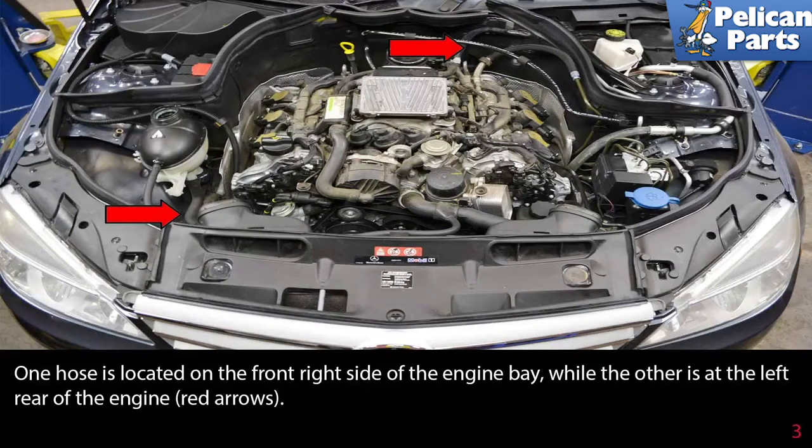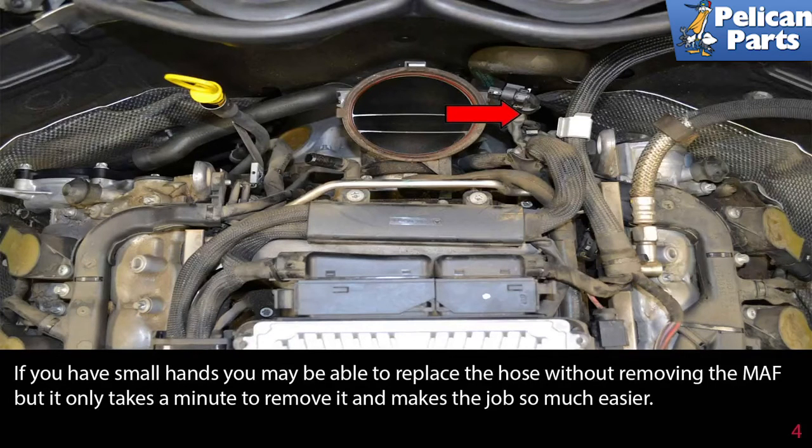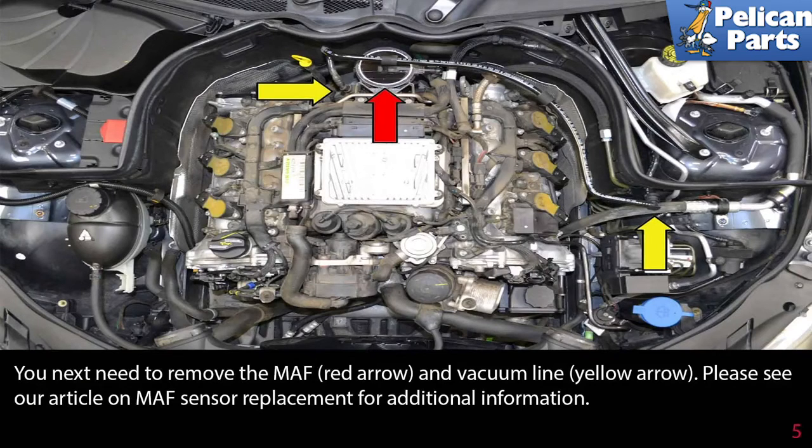One hose is located on the right front side of the engine bay, while the other is at the left rear of the engine (red arrows). The left hose is located between the MAF and the left cylinder head, below the main wiring harness (red arrow), but it's not visible. If you have really small hands you may be able to replace the hose without removing the MAF, but it only takes a few minutes to remove and it makes the job much easier. To remove the MAF (red arrow) and the vacuum line (yellow arrow), please see our article and video on MAF sensor replacement for additional information.